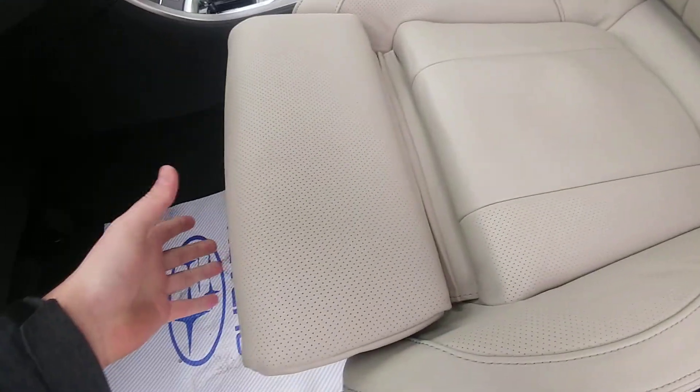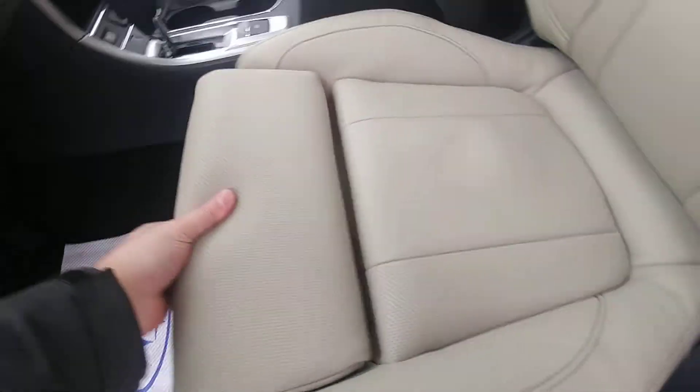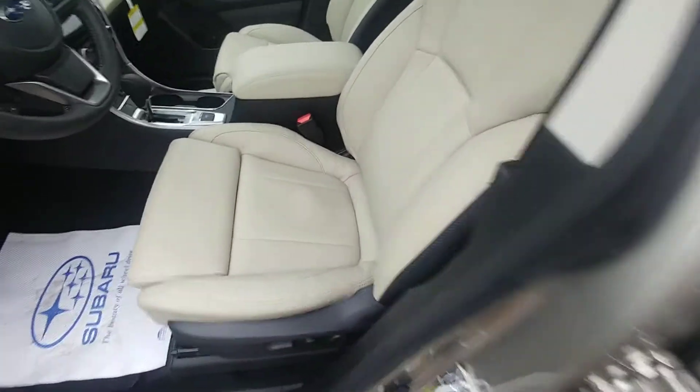Up front, power windows and power-folding mirrors, as you would expect. Power driver seat with a thigh extender — so for people who have longer legs, you can extend it so your thighs get support on those longer drives. Super comfortable. There are also memory settings for your mirror and seat positions — very, very handy.